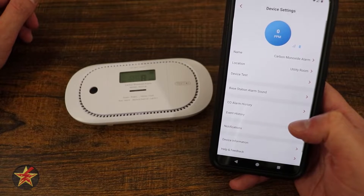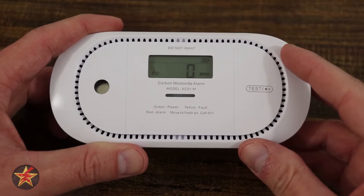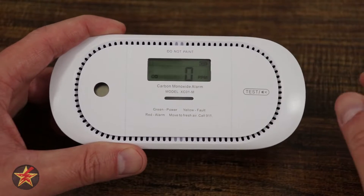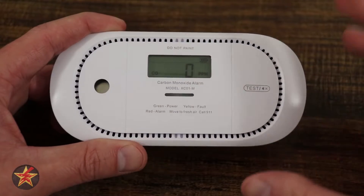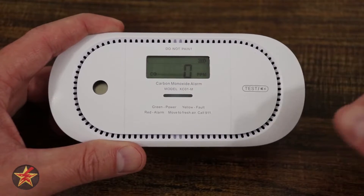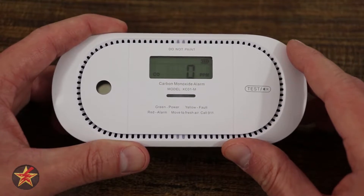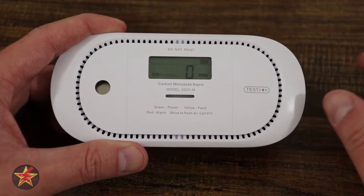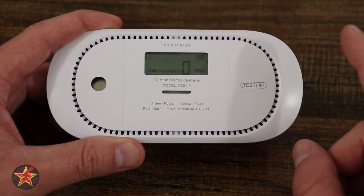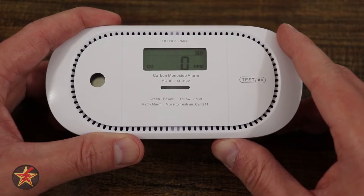It shows us right here the carbon monoxide detector and the current level. One of the big features that separates this from other carbon monoxide detectors is the fact that it talks to an application and allows you to be notified of issues that might arise when you're not home. There are certain customizations you can do for the Link Pro carbon monoxide detector, and those are all done in the XSense app, so let's take a look at it.